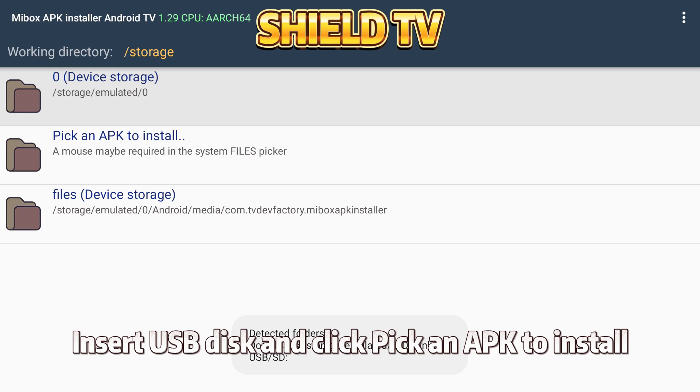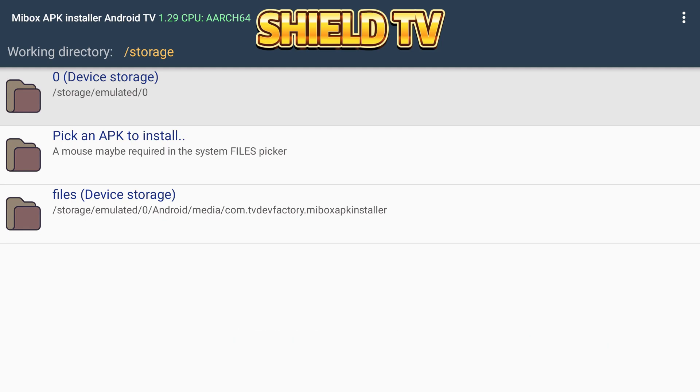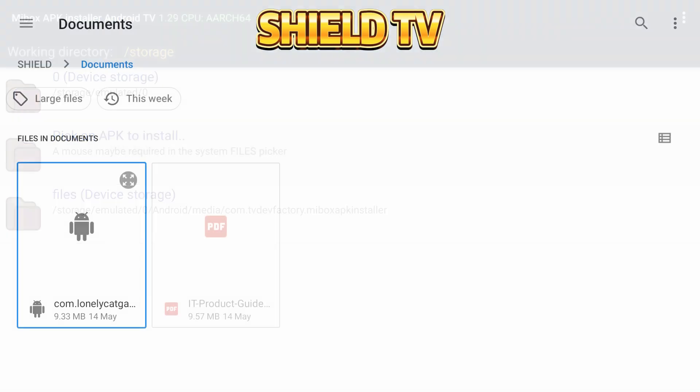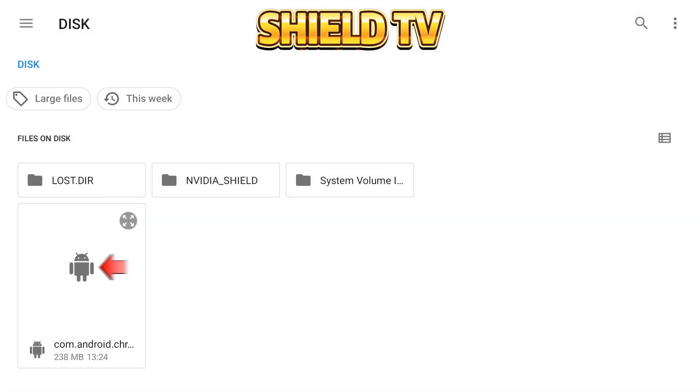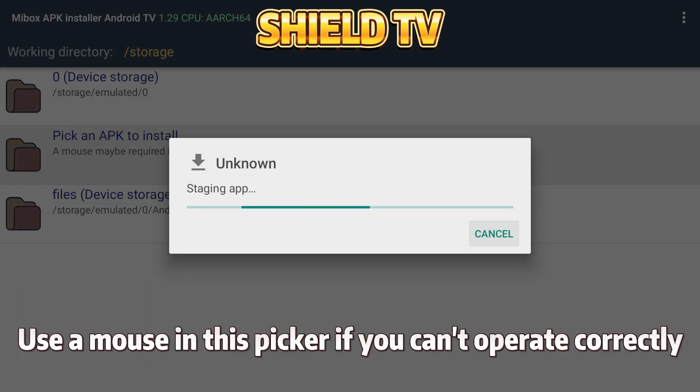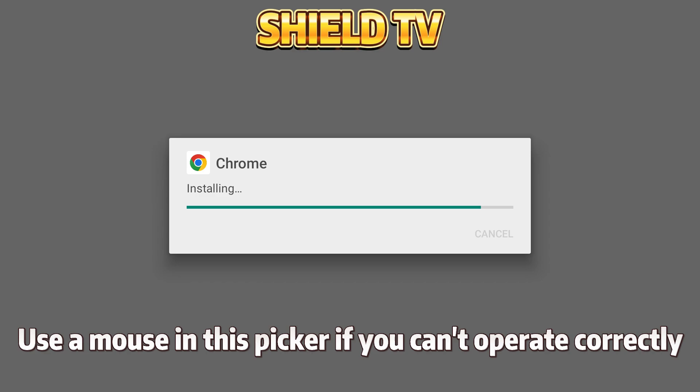Open it. Insert the USB disk and click Pick an APK to install. Browse to the USB disk and click on the APK to install. Use a mouse in this picker if you can't operate correctly.